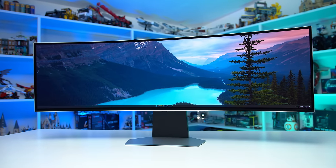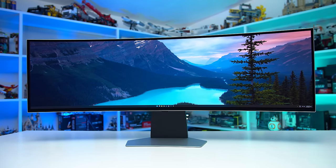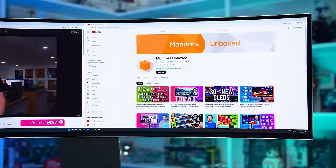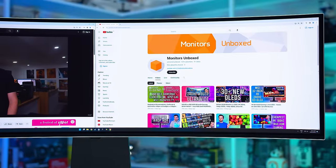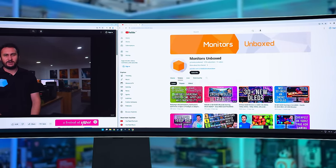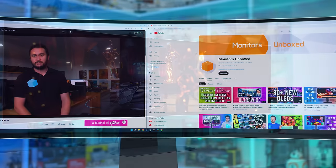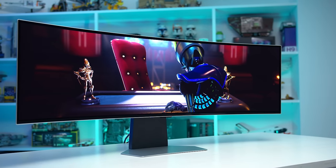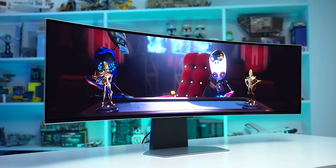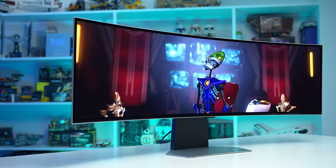The OLED G9 is a wider version of Samsung's popular OLED G8 that debuted early last year. It features a 49-inch 5120x1440 resolution panel — the equivalent of two 27-inch 2560x1440 monitors stitched together into a big super ultrawide with a 32x9 aspect ratio. The panel uses 2nd generation QD OLED technology, the same we saw in Asus's similar PG49WCD last year, with a refresh rate that tops out at 240Hz.